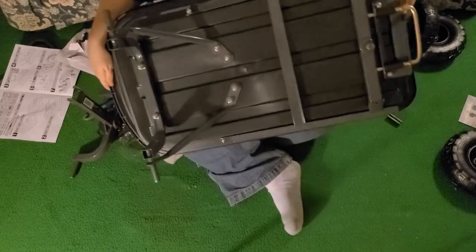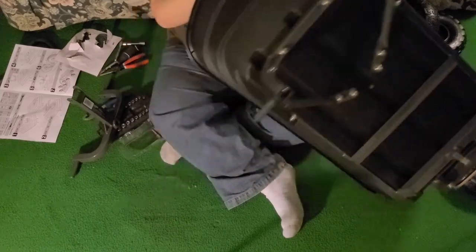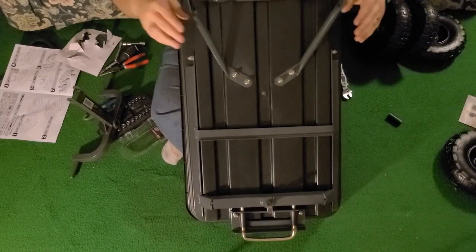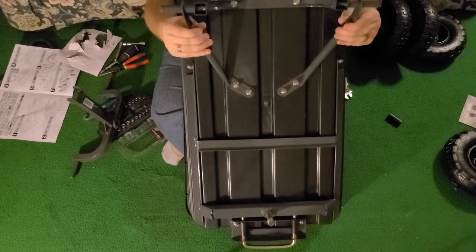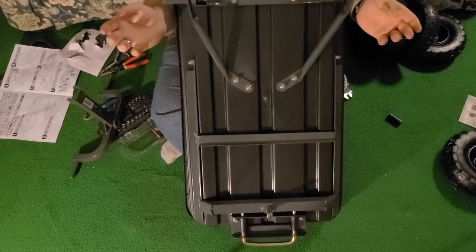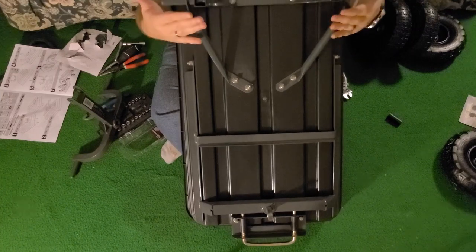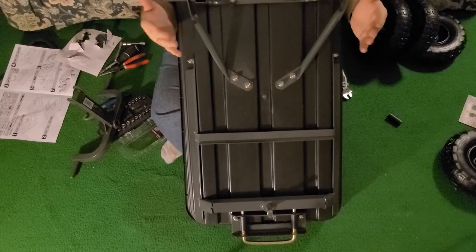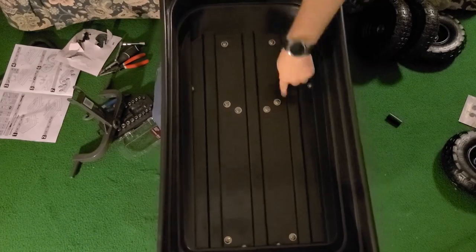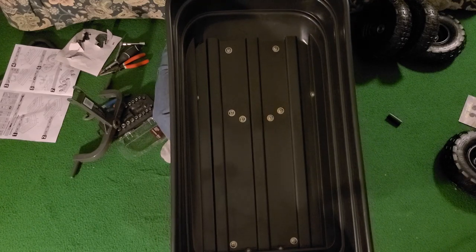That is what step four looks like. These supports are not attached — they slide freely. That's because when we put the wheels on, they're there to help support in this direction, not this way. Everything is tightened down and looking good.